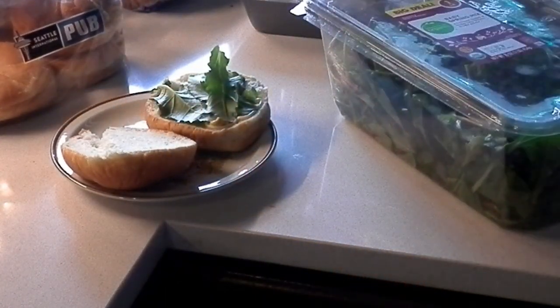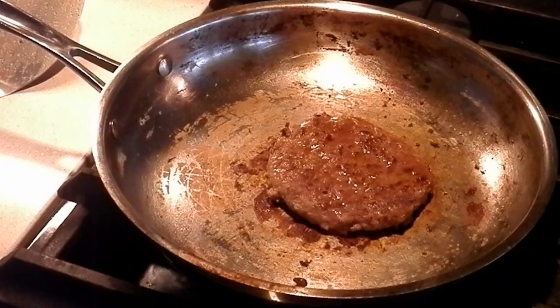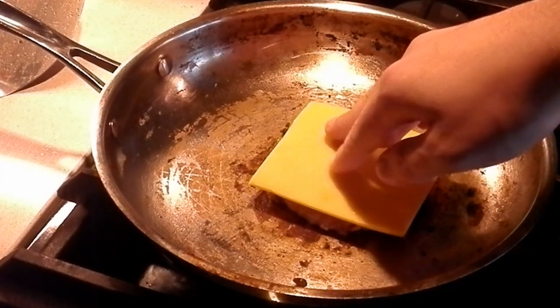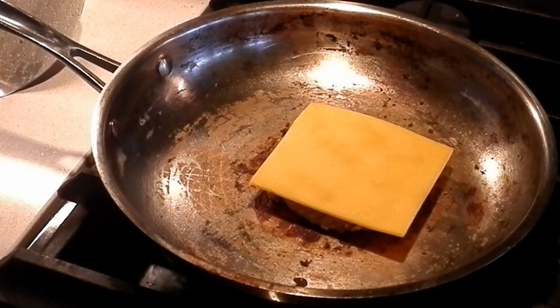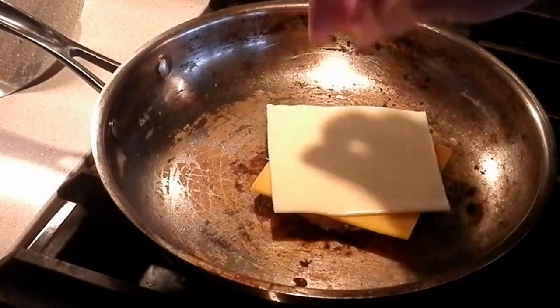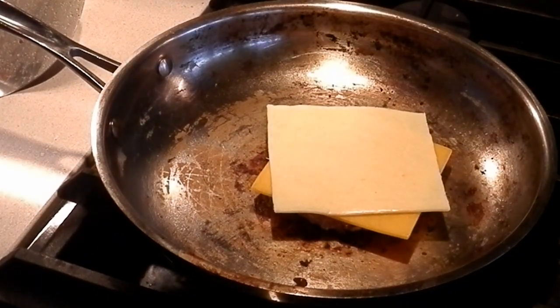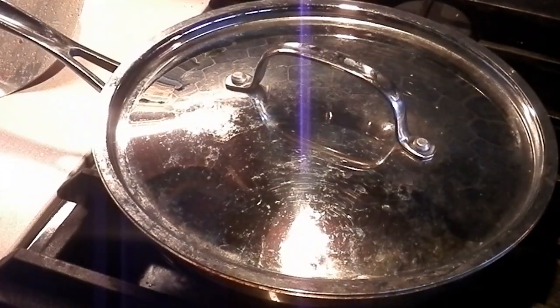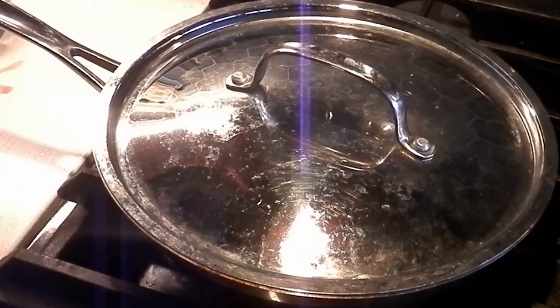I forgot to put the cheese on the burger! My personal favorite kind of cheese — Havarti cheese. Then we take the lid, put that on low so it can cook, and we wait.